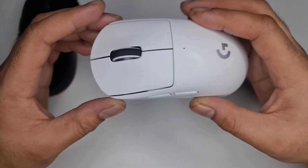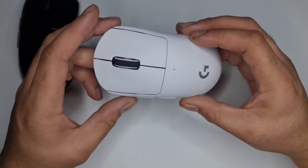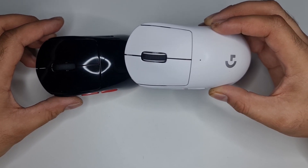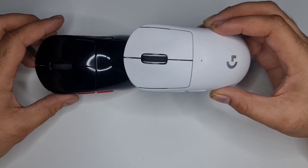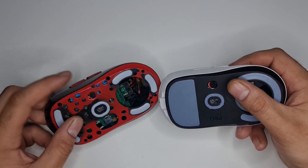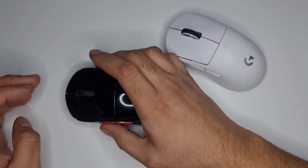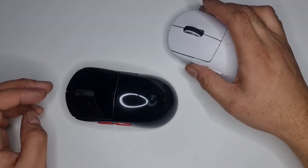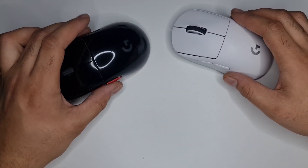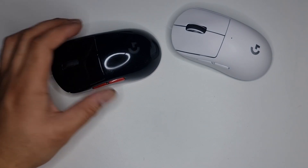The first thing I noticed when I opened it up is how indented these side buttons are. I actually forgot that I'd fixed mine - when I say fixed, I mean I made them protrude a bit more by sanding the area around them. I do have a video for that so I'll put the link in the description. It's definitely something I'll be doing to this one too - it just feels a lot nicer in your hand and is easier to press.